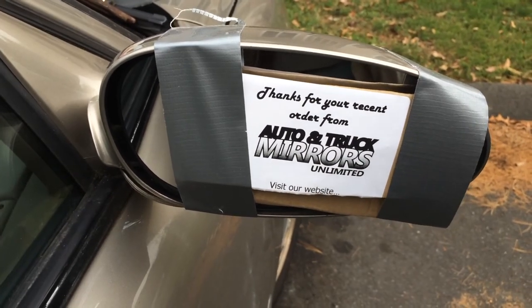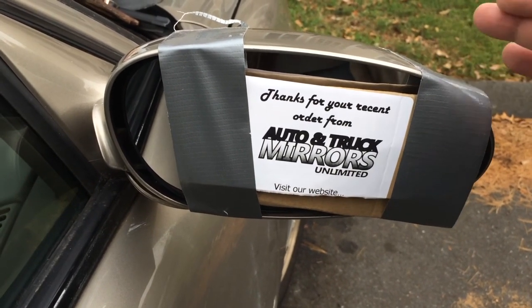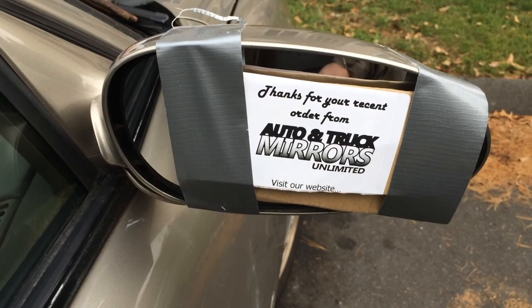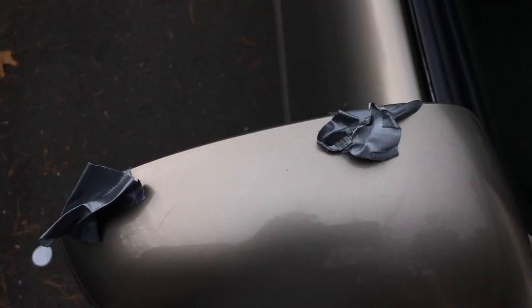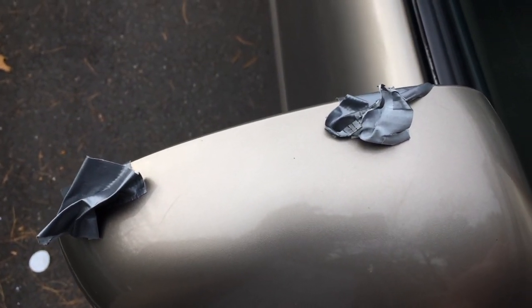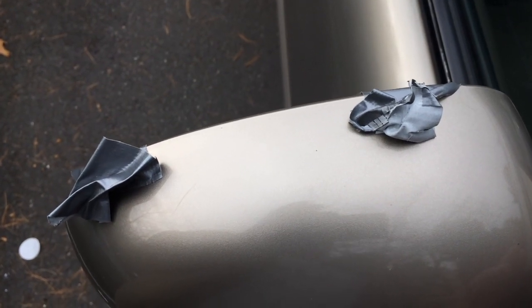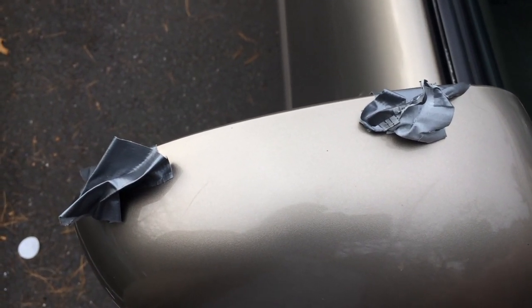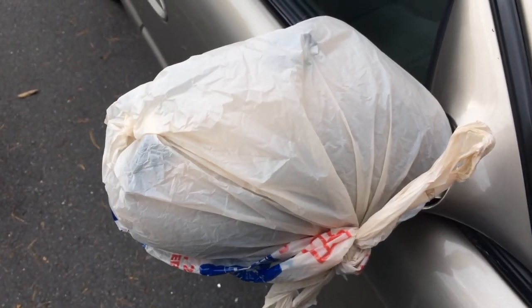I'm going to pull these up a little bit more so they don't contact the paint too much. And I'm going to put a bag over it next. These just come off when you pull them off — you can clean them up afterwards with some car polish. We're going to put the bag on now, tied the bag on, and we're going to leave that 24 hours.